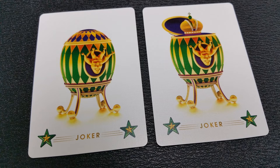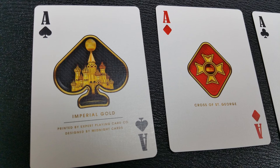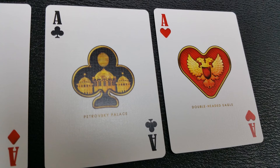With this deck you're going to get an original joker that is a Fabergé egg on a stand. One joker has the top opened with a little crown sticking out, and the other one has the top closed. Each one of your aces features a different element — the Ace of Spades says Imperial Gold underneath, the Ace of Diamonds says the Cross of Saint George, the Ace of Clubs says Petrovsky Palace, and the Ace of Hearts says the Double Headed Eagle.